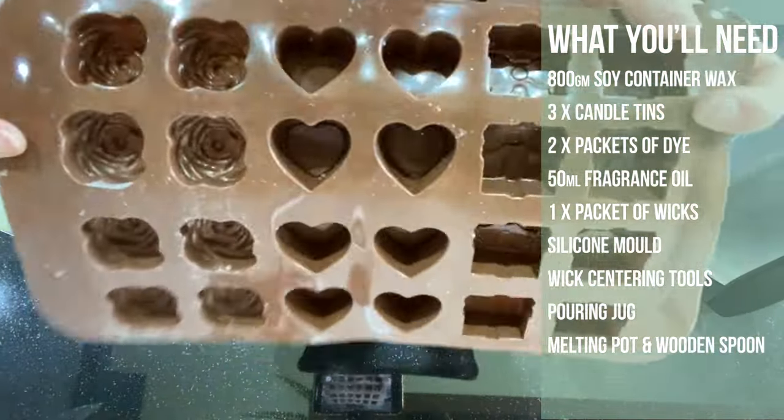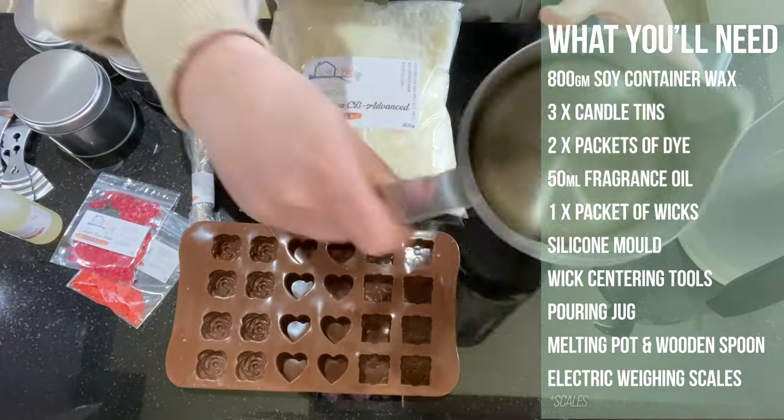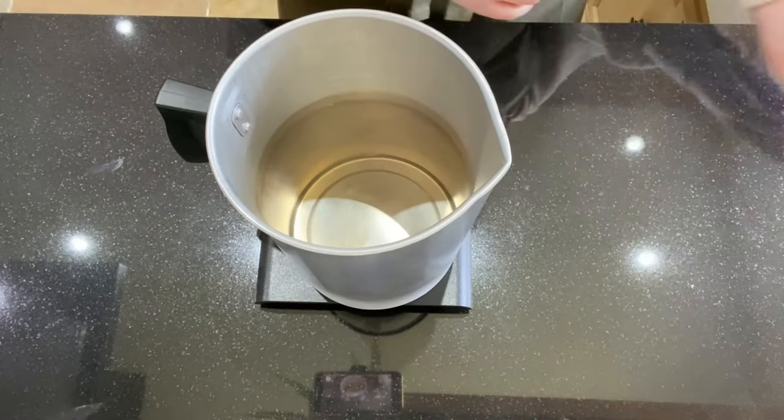Our mould — we're going to be using the little flower one. I have a little pouring jug, my normal wax melter, and my electric weighing scale.